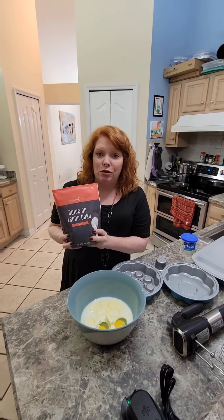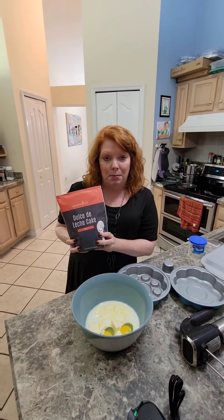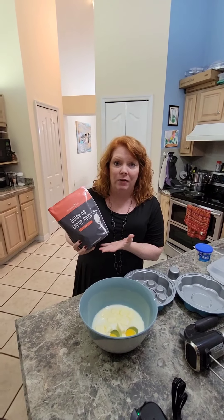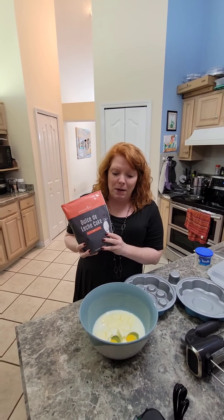I don't know if you've ever tried to make this before, but it normally takes a long time — like a couple of hours — and it's very hard to find the mix, and very expensive. But we made it easy with Pampered Chef.